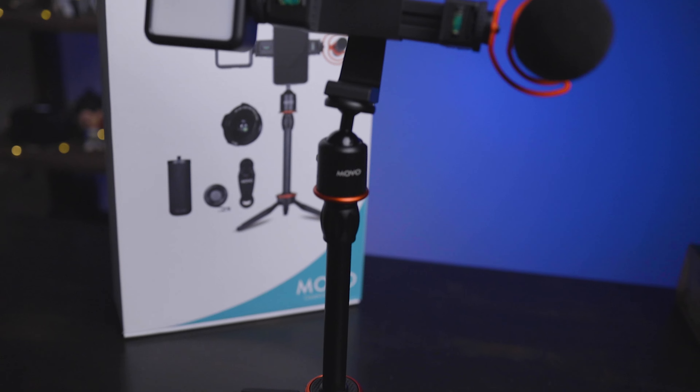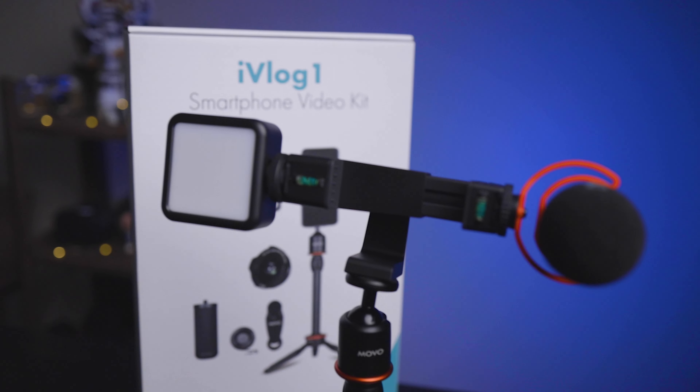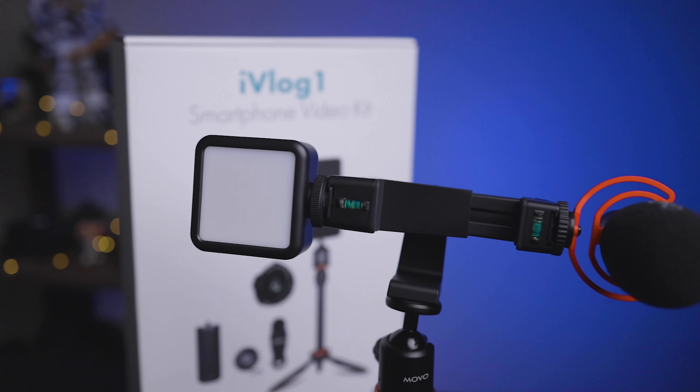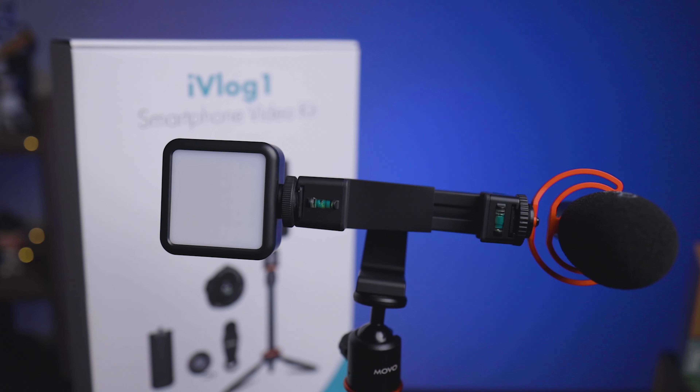I hope you enjoyed this video. If you did, give it a thumbs up. If you're interested in this kit or anything I've talked about, I'll have affiliate links in the description below — at no extra cost to you, using those links helps support the channel so I can continue making videos. If you like these types of videos, make sure to hit the subscribe button.